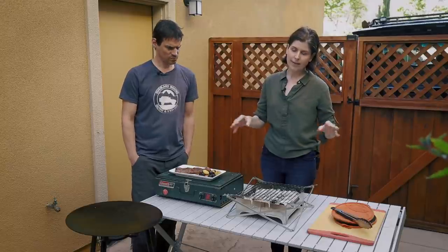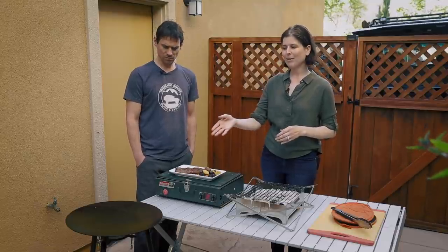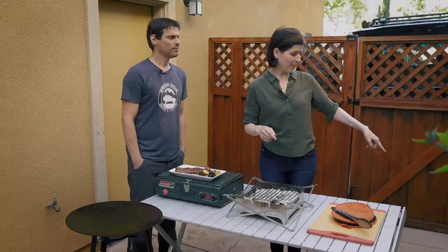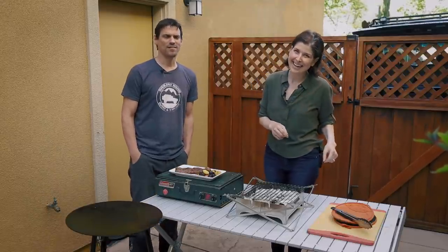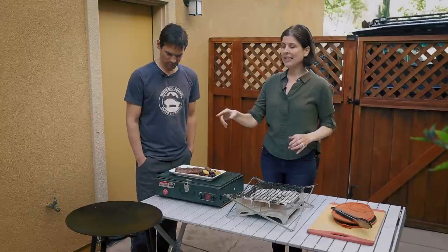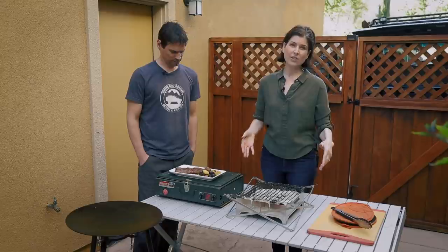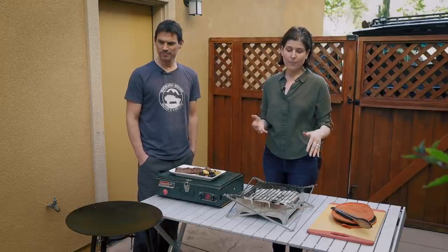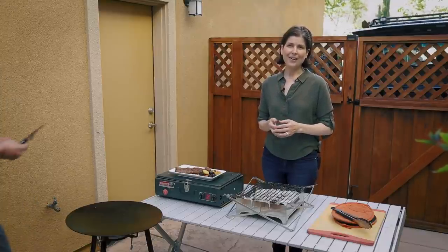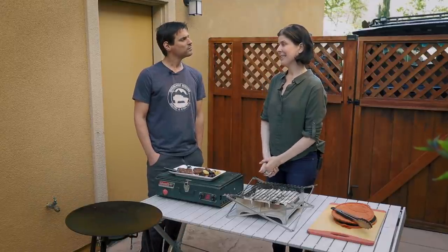In the Overland Bound store we have two of these items: the Overland Bound edition of the Scottle — it has black legs and a black bag with a cool patch, thanks to Jerry at Tembo Tusk — available in large size and the smaller adventure Scottle size. We've also just brought the Wolf and Grizzly Fire Safe and M1 Grill onto the store. I specifically love Wolf and Grizzly — their design and innovation is fantastic.